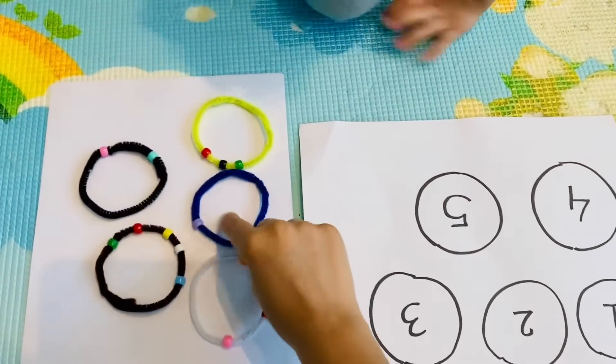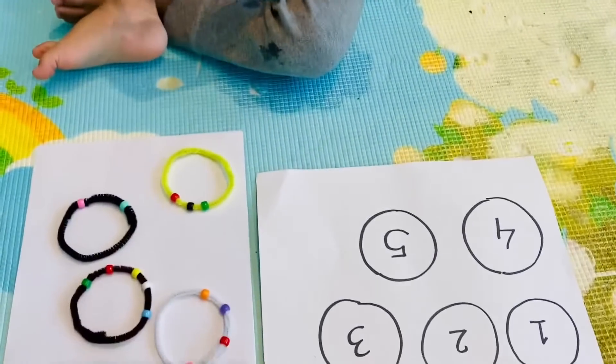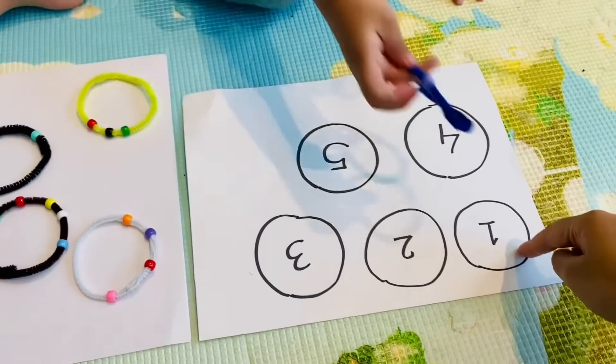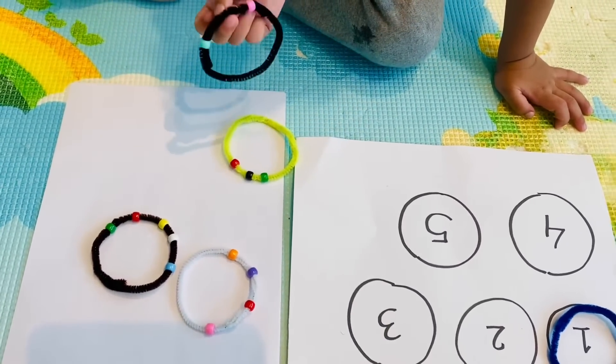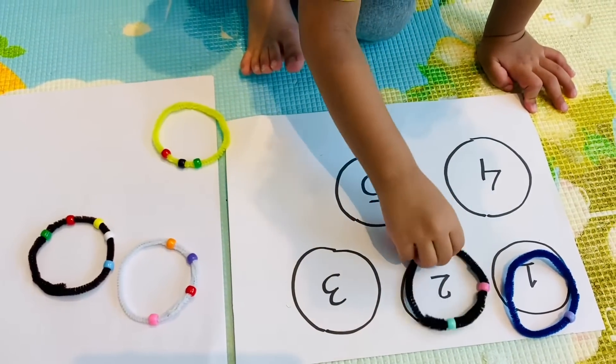First, you need to count the beads. How many beads do you see here? One bead. One bead goes right here — can you match it? Very good. All right, let's do more. How many beads? Two beads. Let's match it. Very good. Good job, Ruhan.